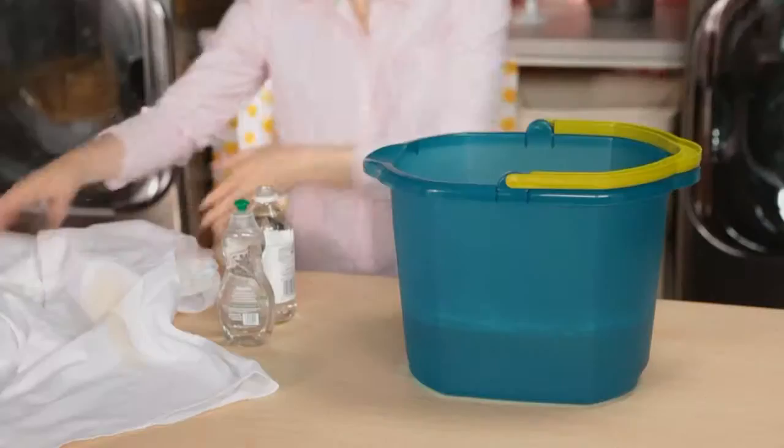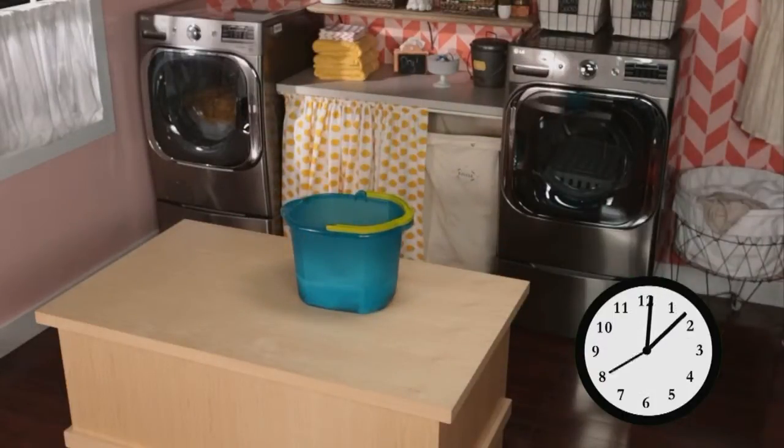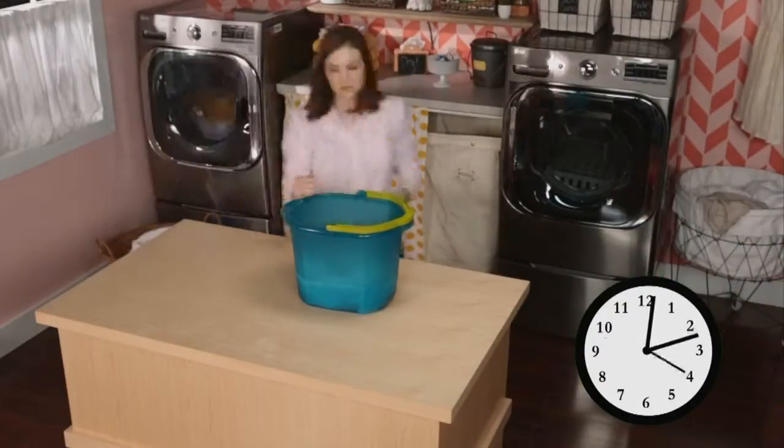Soak the clothing for 15 minutes. Rinse and line dry.